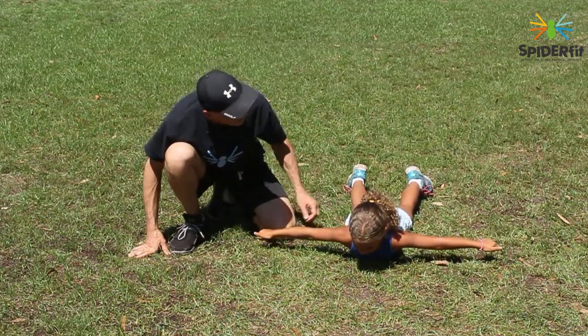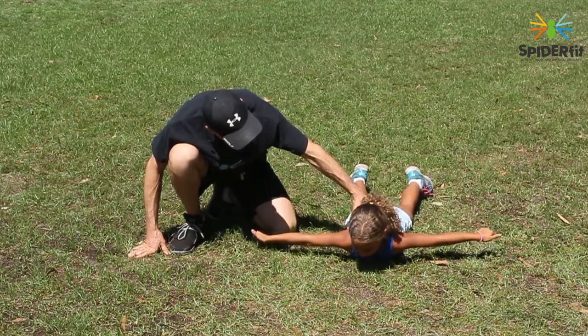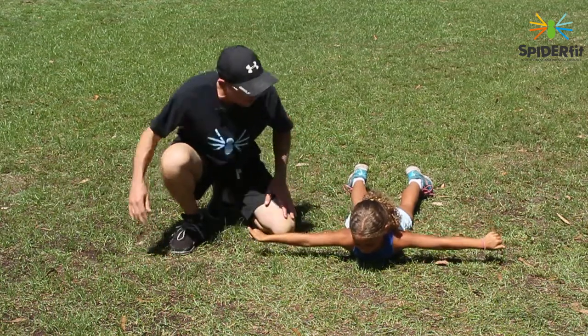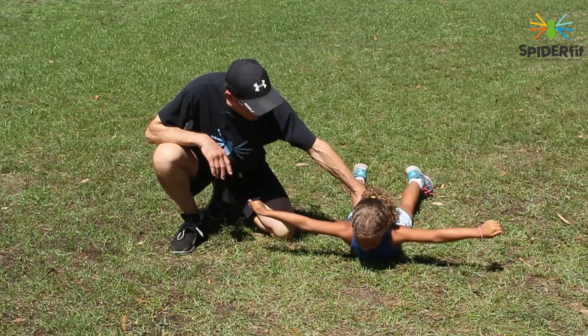Now, just like a bird, I'm gonna flap your wings. I want you to bring your arms all the way up, up and then down. Bring them up and down and up and down. And keep looking straight ahead right there at the ground. Keep looking. Keep flapping those wings.